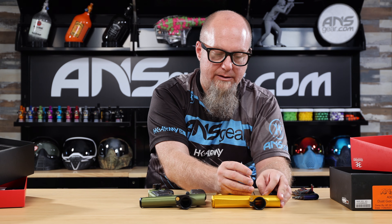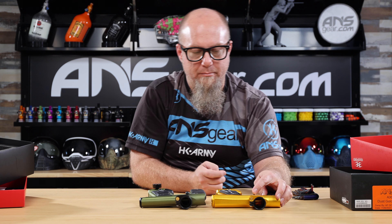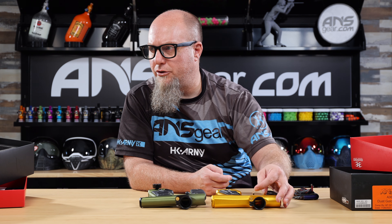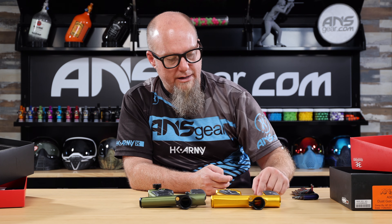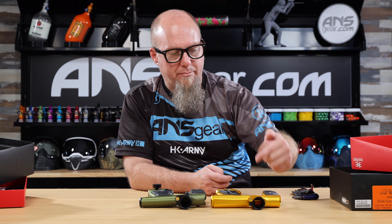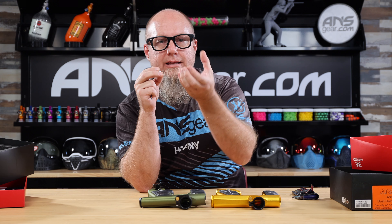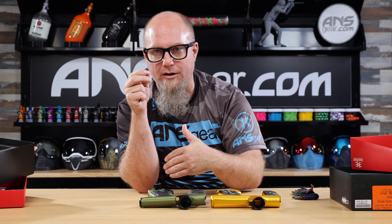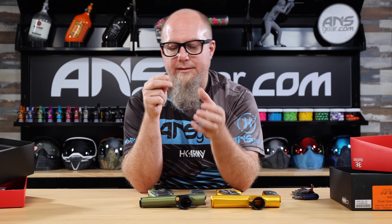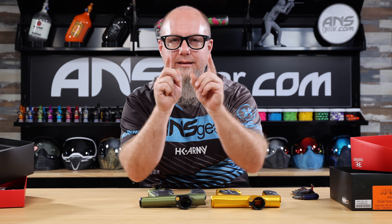Looking at feed necks, we've got basically identical feed necks between the two. They both have a composite body with an aluminum lever, and they both use the same size brass housing, so they are interchangeable between each other. Neither feed neck is threaded directly into the body — both use a design where an insert is threaded into the body and the piece clamps onto the insert. It's a very secure clamping system.